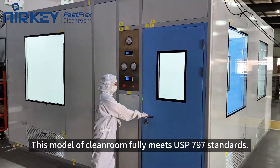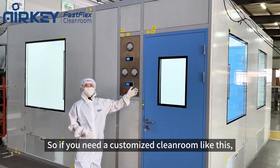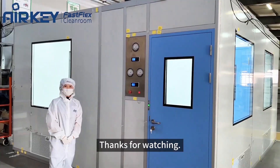This model of clean room fully meets USP797 standards. So if you need a customized clean room like this, please feel free to contact us. Thank you so much for watching.